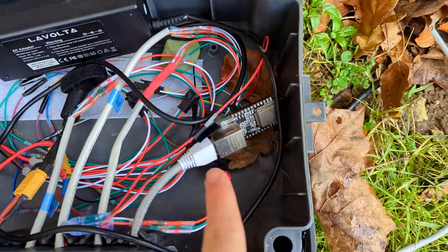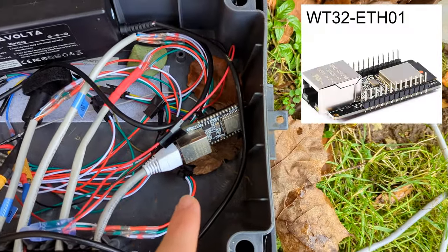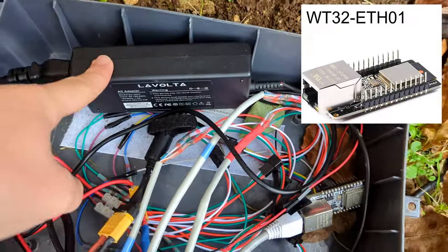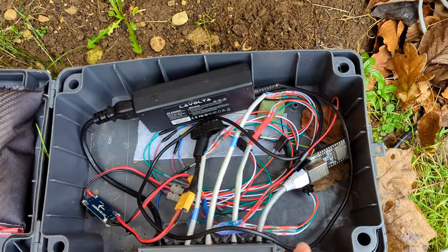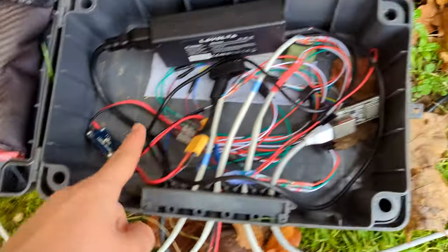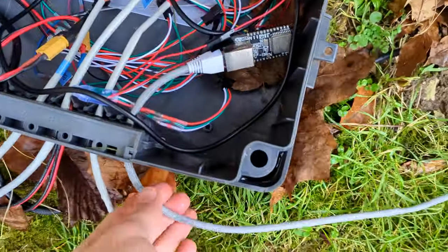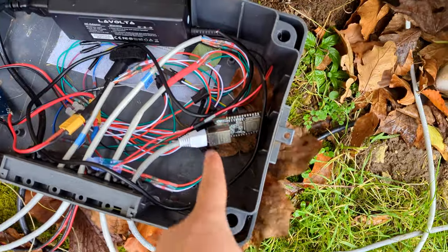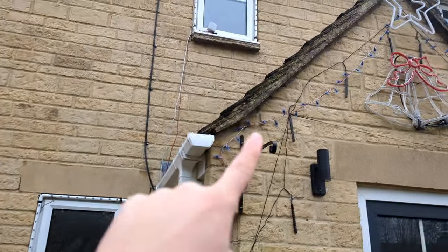Those data lines go into this controller here. This is an ethernet-based controller that still runs WLED, as we did last year. We have a laptop power supply — we bring in mains power, step that down to 19V, and bring that 19V up to each window. We also step it down to 5V in the box to power the controller, and it also comes out via this data cable that goes up and does the string here. Then we have ethernet, which is where it receives all of the data. This controller is handling all the lights on this side of the house — those four windows as well as the string.